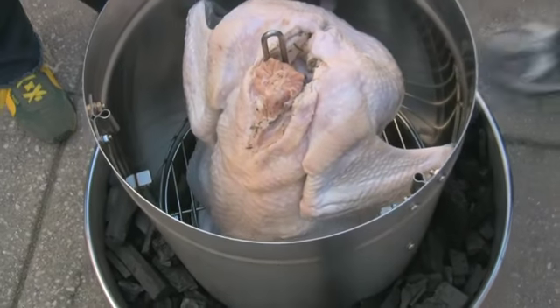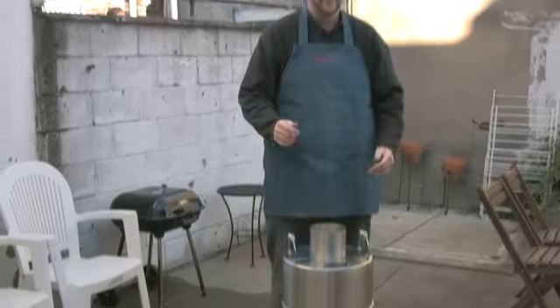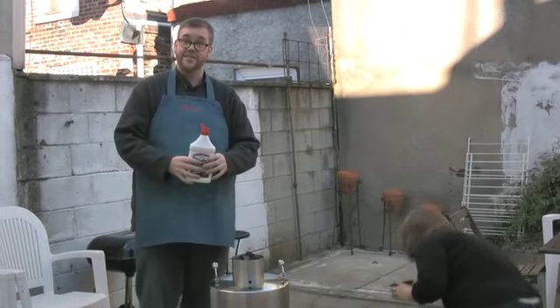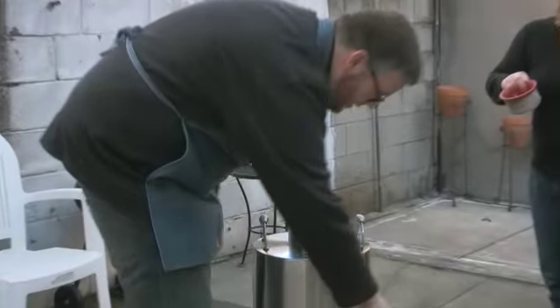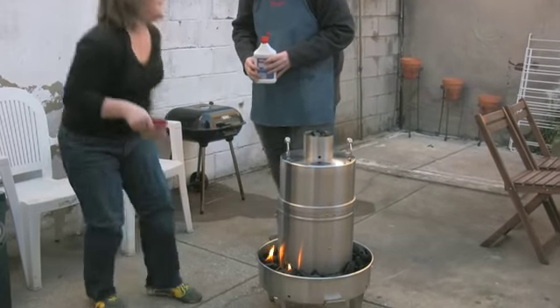There goes our turkey. This is a 12-pounder, but you can cook up to 20-pound turkeys in this sucker. So we put this on here, and we have to fill the top — we fill this cylinder. And then you put some charcoal lighter on. This is probably way too much. Oh — flame! Oh, it's on fire!